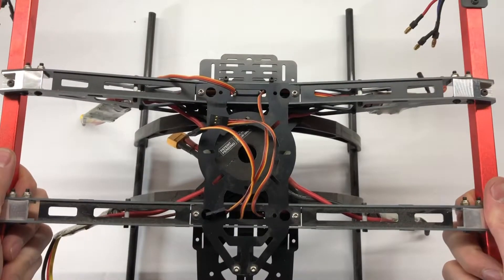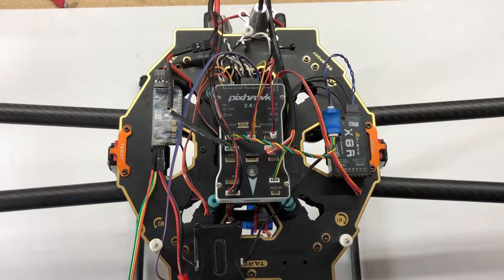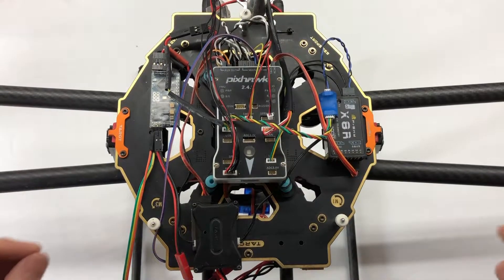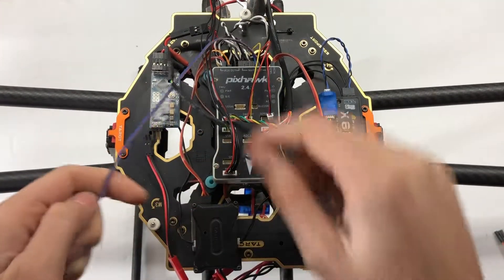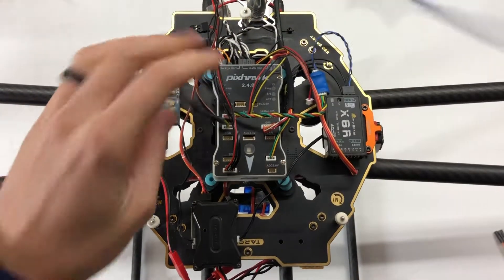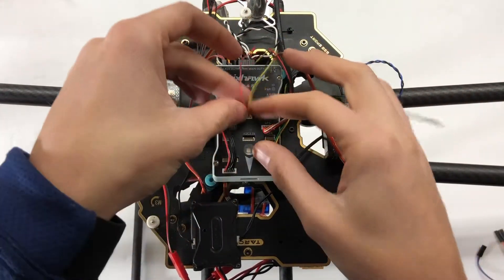The first thing I need to do is disassemble my Territ 650 before I can actually start building. In some ways this kind of hurts me to start disconnecting all these wires and think of the hours I've put into making this work, but I know it's going to be worth it in the long run, especially with new hardware coming in.